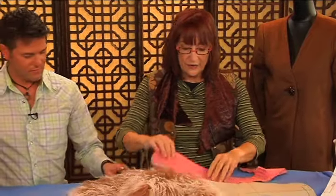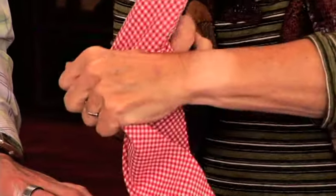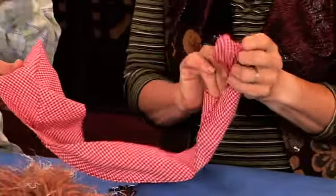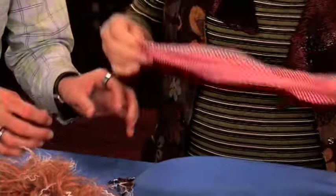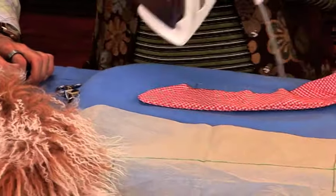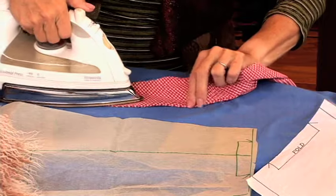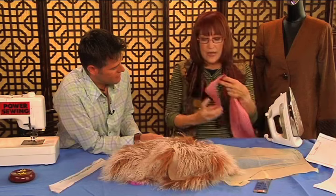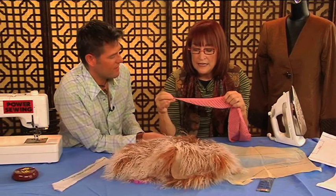Here it's sewn all the way around like that, and you don't have to spend hours and hours on this. Turn it right side out — keep that little opening. And then you just take it and stretch the outside edge again. I stretched it before I pressed and then stretched it after I pressed.